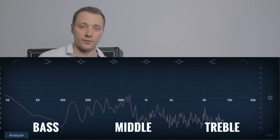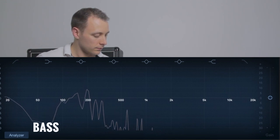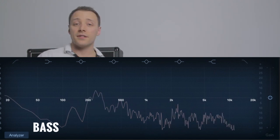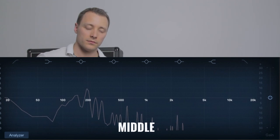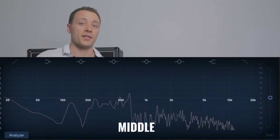Here's an example of the bass turned up to full. As you can hear, it's very low pitched and quite muffled. Here's an example of the middle turned up to full. As you can hear, it's still a little muffled, but still a lot clearer than when the bass was turned up to full.